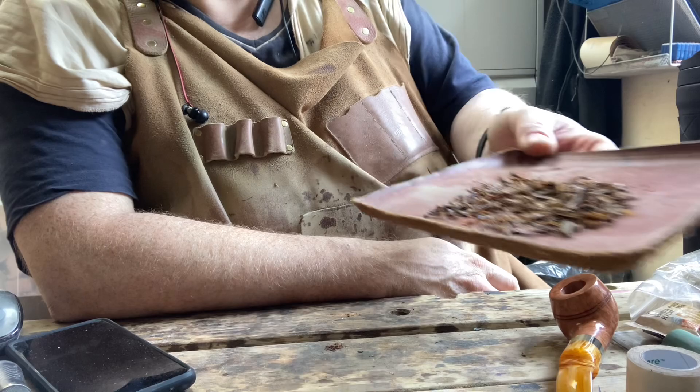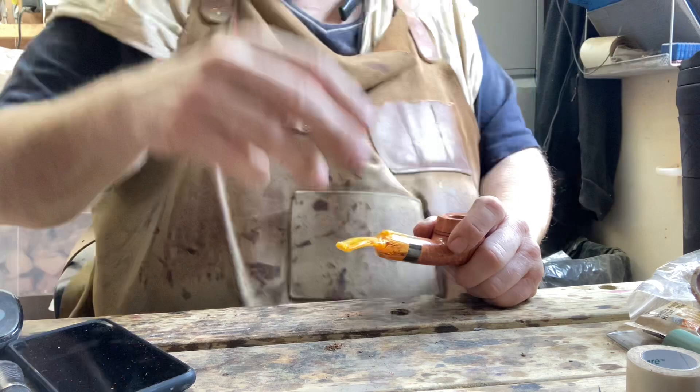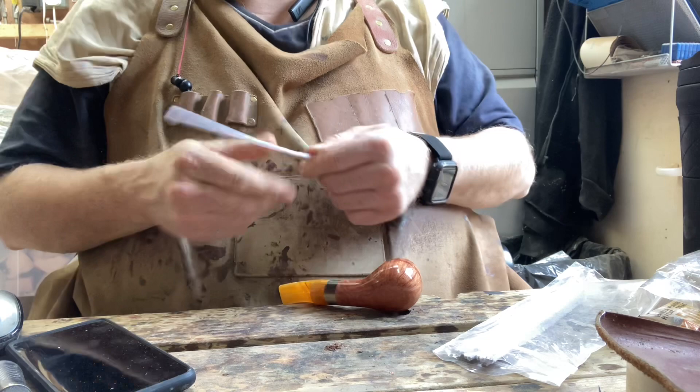Now let that dry for a minute or two. With any new pipe it's important to make sure it's clear of any debris. Sometimes when I send out a new pipe I'll forget to clean it through and get rid of dust — I usually do, but it's possible to forget. So always just put a pipe cleaner through it, ideally with a bit of alcohol.